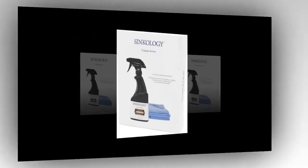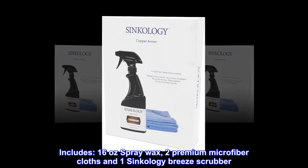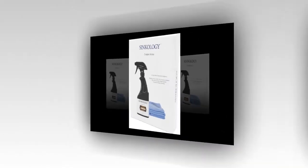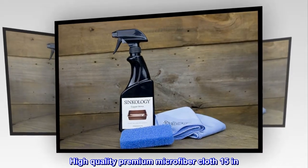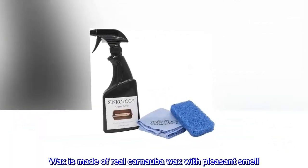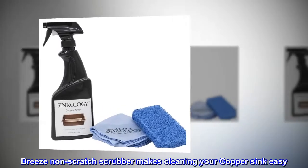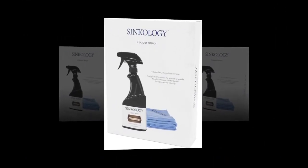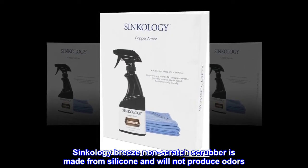The kit includes 16 ounces spray wax, two premium microfiber cloths, and one Syncology Breeze scrubber. The high quality premium microfiber cloth is 15 inches. The wax is made of real carnauba wax with a pleasant smell. The Breeze non-scratch scrubber makes cleaning your copper sink easy and is made from silicone, so it will not produce odors.